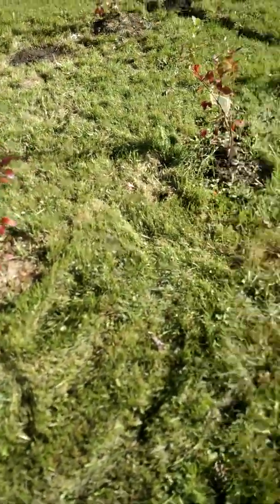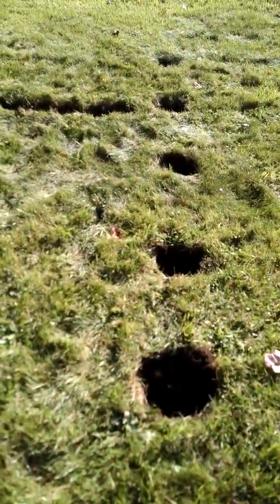Welcome to Holt's Growers. We are getting ready to plant some more blueberry bushes here. We have five of them. They're not too bad.